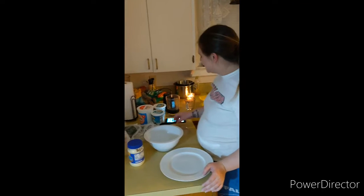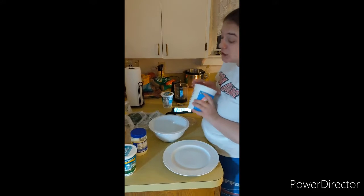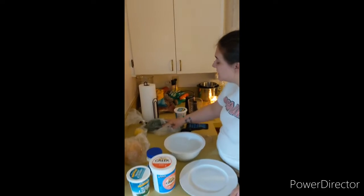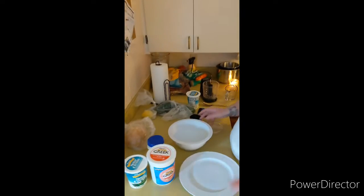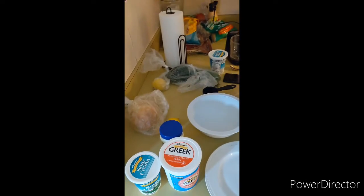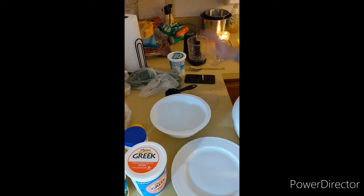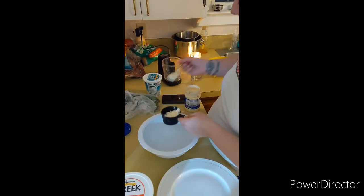We're making a dill sauce, like Rachel's Mediterranean bowls — they're very good. The only thing I'm lacking is green onions, but we have dill weed, sour cream, mayonnaise, lemon, and I might even add a little bit of Greek yogurt. Instead of green onions, I'm going to use a little bit of yellow onion and just mince it in the food processor. That's how we're going to make this dill sauce.